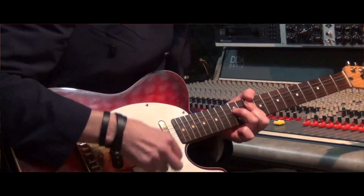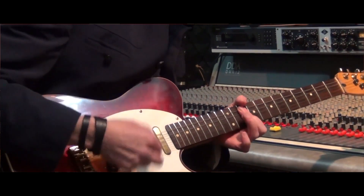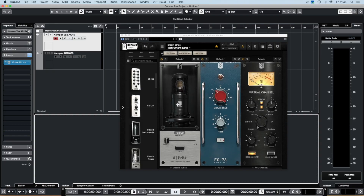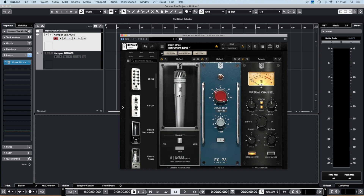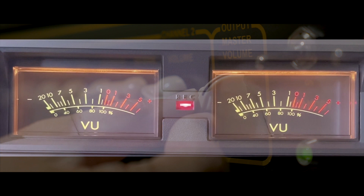All of the mics on both amps have been run through a Neve 1073 preamp. But I didn't stop there. I also profiled both of these amps on all of those settings with the Slate ML1 and ML2 microphones through the Slate VRS8 preamp. So if you own the Slate Virtual Mic Collection, you can use the ML1 and ML2 profiles on your Kemper and choose the mic and preamp you want using the Slate VMS plugin. This truly gives you an insane amount of flexibility for getting amazing sounds out of these two stunning amps.